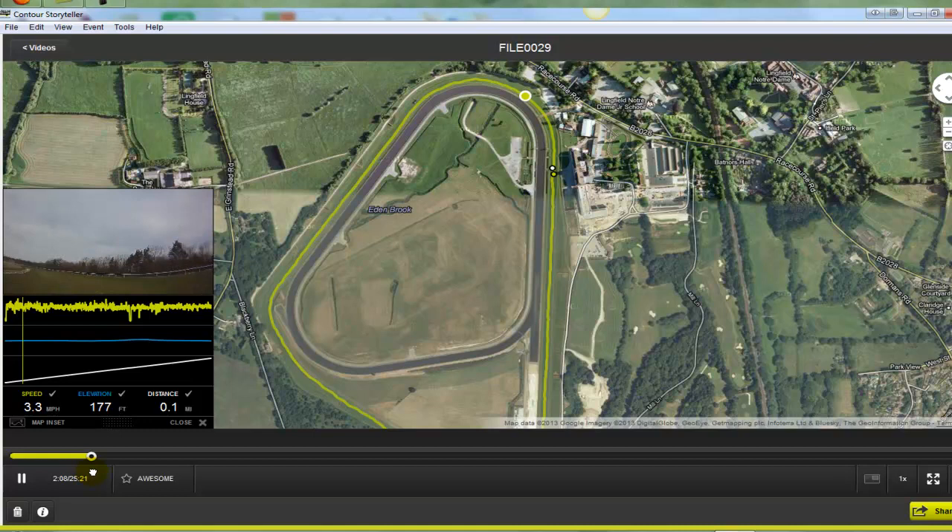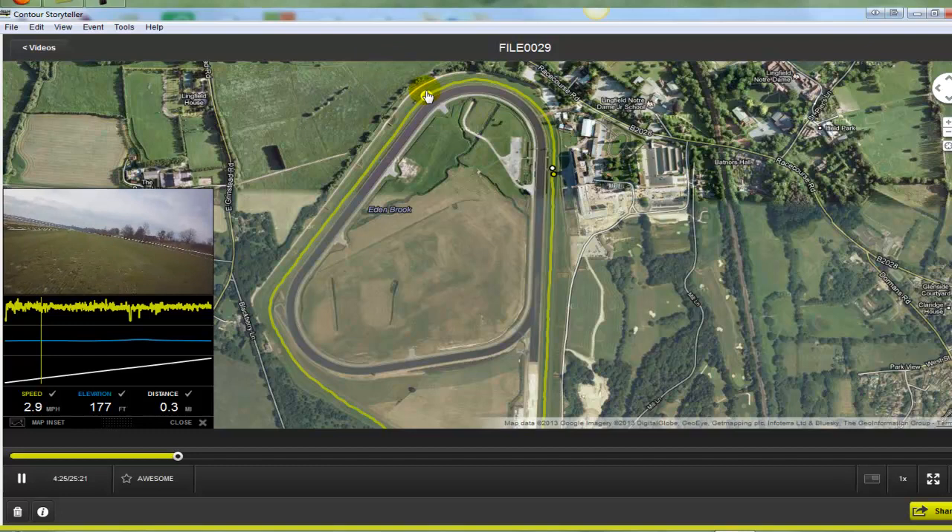Now we're in March at the moment so they've just removed the hurdles from the last jumps meeting which was last week, and then we're coming around here to the top of the straight. You can see on the left here is the eight furlong, the one mile point on the all weather track.